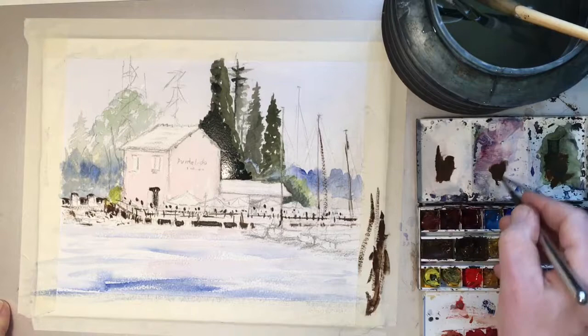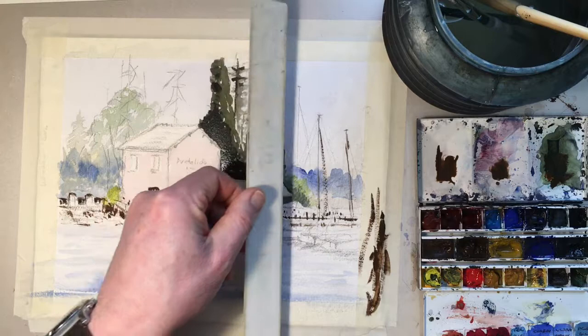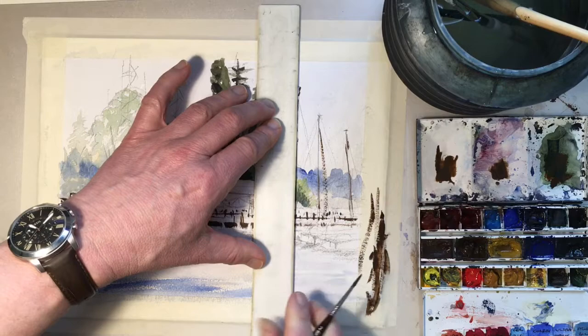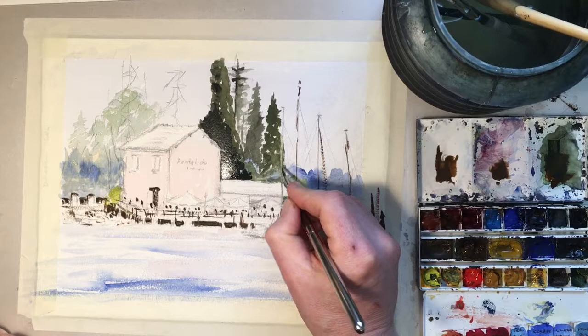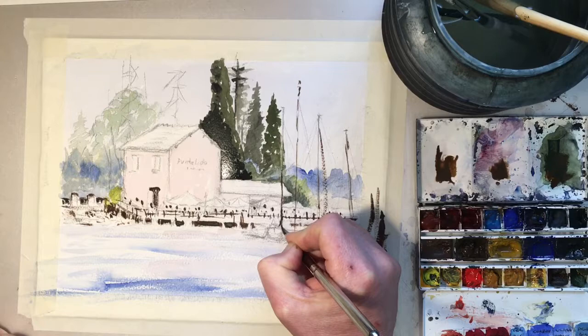I'll just pop in some of these masts. I need to be a bit more liquidy here. There are several ways of painting masts — I normally do them as you saw, with a quick mix. I quite like the dry brush approach, but you can also turn the ruler over and be quite clever. It always looks quite good if you have gaps broken in between — you don't want to rely too much on just a straight line because it looks a bit odd. Hopefully that gave you some ideas on how to approach masts. It's really about getting the right width though as well.